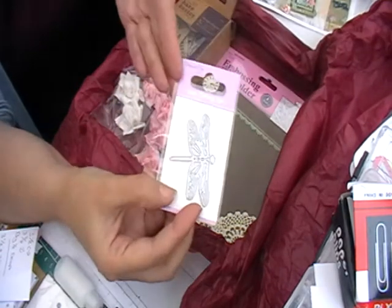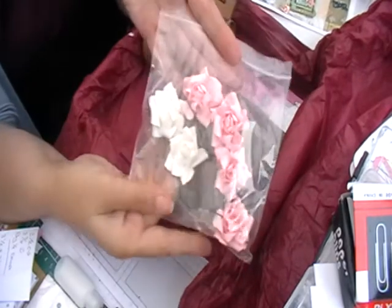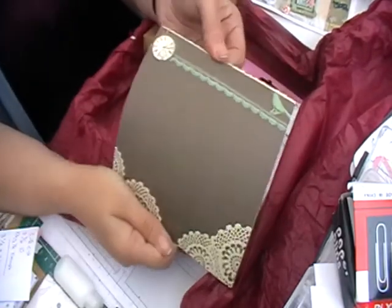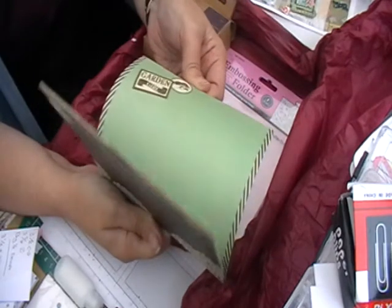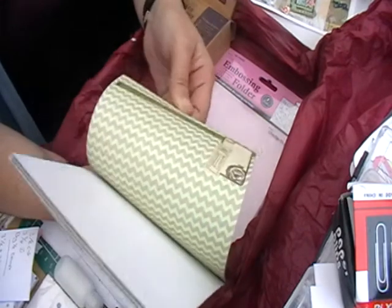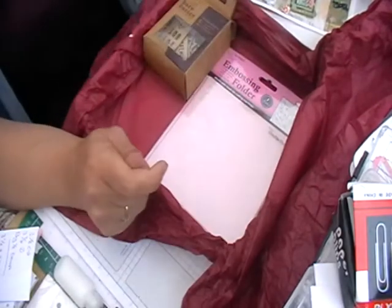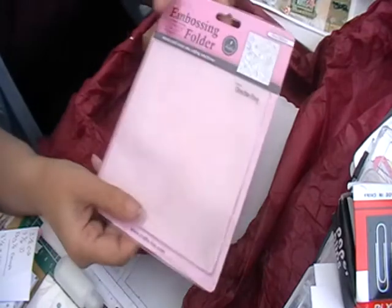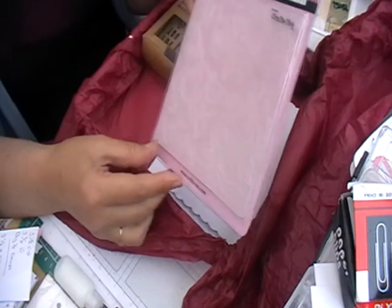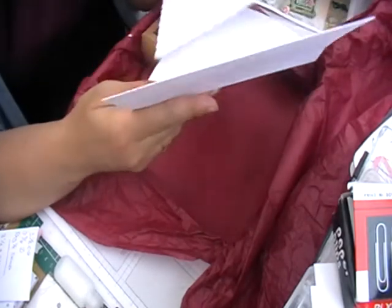A dragonfly die also from Dovecraft, some flowers, six by six paper which I believe is from the Curiosity range — you can still get it more widely from certain shops in the UK. There's also an embossing folder with roses and stuff on it, which should be quite good, and we have one card blank and envelopes.